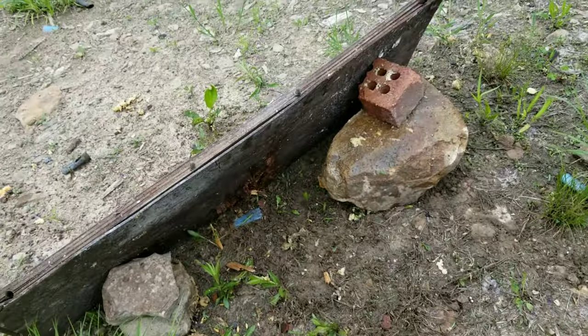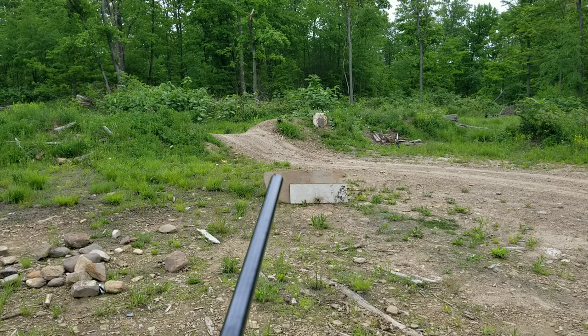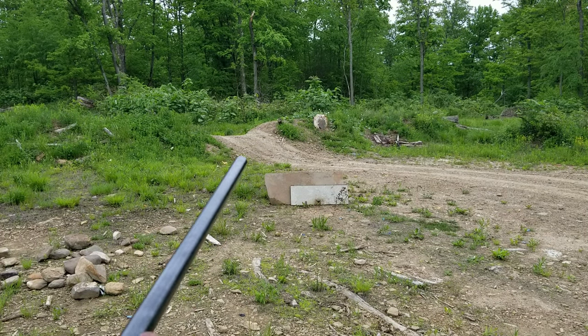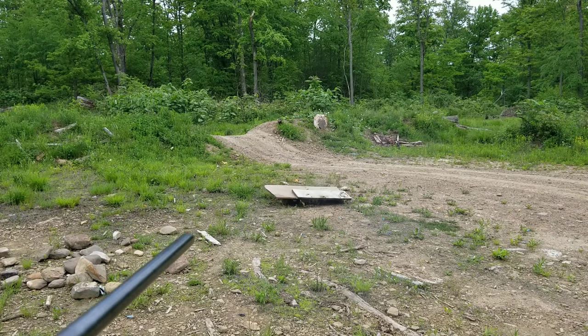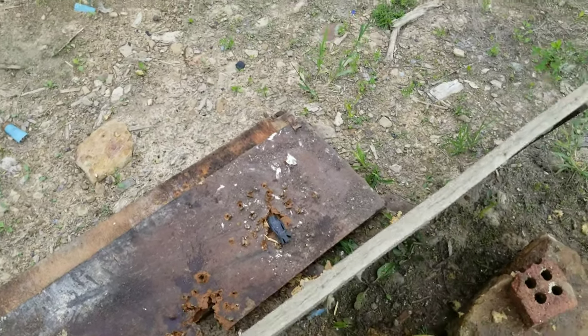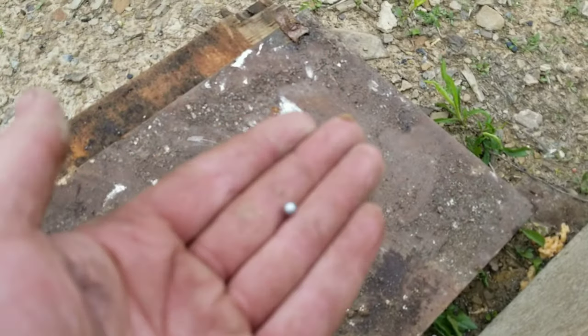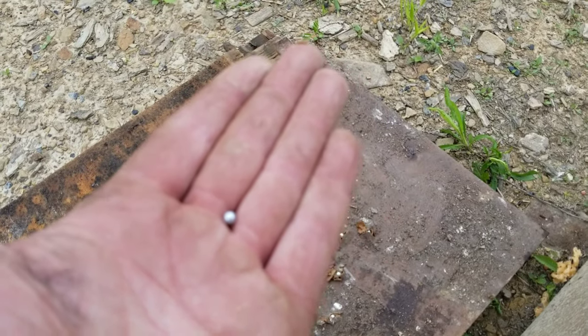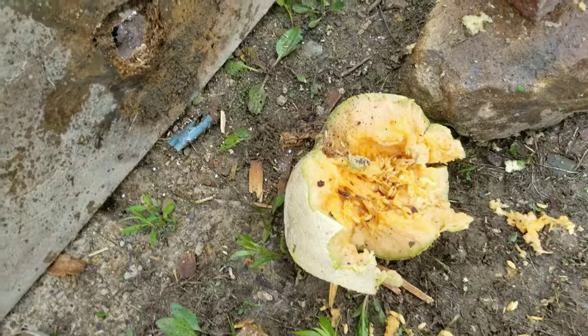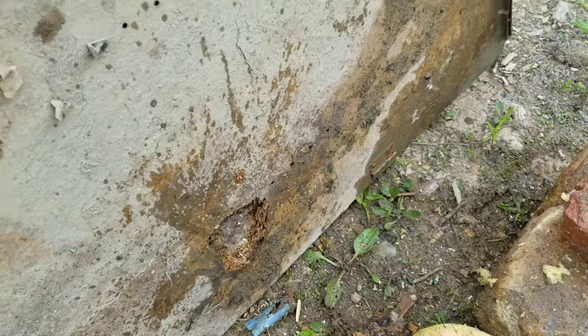Yeah, blew right through it. So I'm gonna put up another piece and try it again. She went right through there, put up another piece of three-quarter inch plywood. My poor shoulder. Let's go check it out — whoop, there it is. These shells are badass, actually. There's a steel BB there, here's a couple of them. The camera will never focus anymore, but yeah, that's pretty impressive for a shotgun.